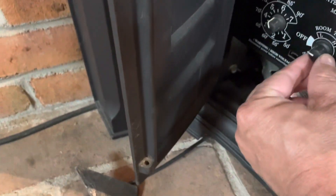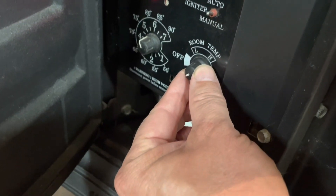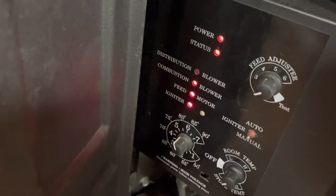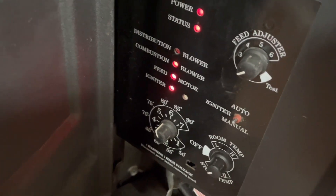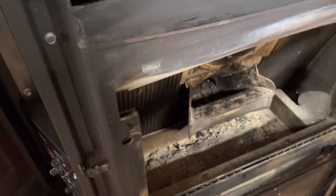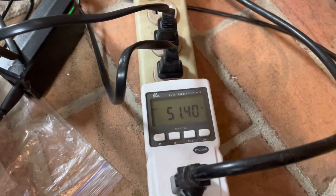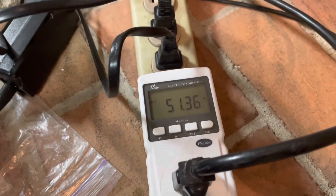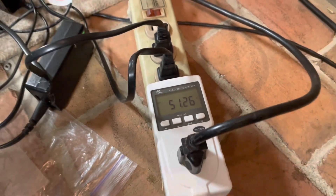If I turn on the switch and turn the rheostat dial to stove temperature, it will behave as if it's on. You'll see the blower is running and the feed motor says it's running, but it won't actually turn because the door is open and the vacuum switch is preventing it. With just the combustion blower running, it is 51 watts.